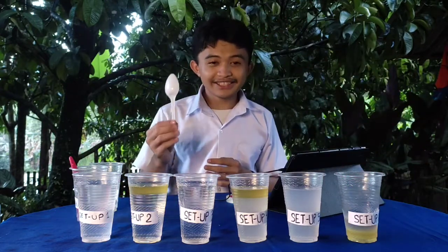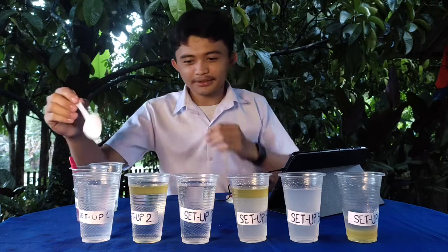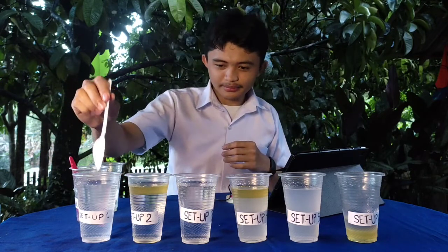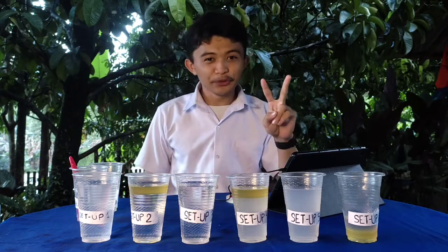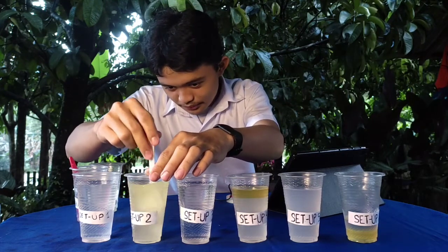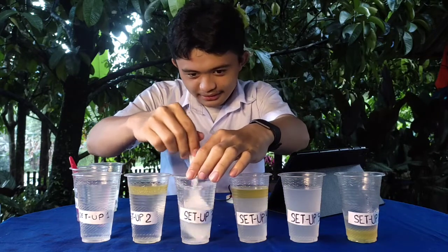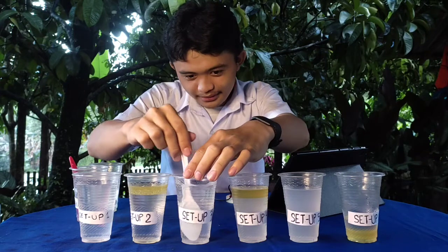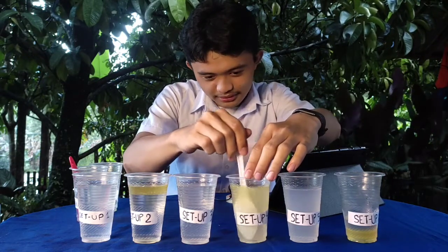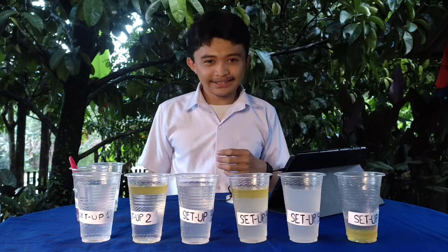So using our spoon, let's stir each setup — one, two, three, four, five, and six. Let's begin with setup one, then setup two, setup three, setup four, setup five, and lastly our setup number six.